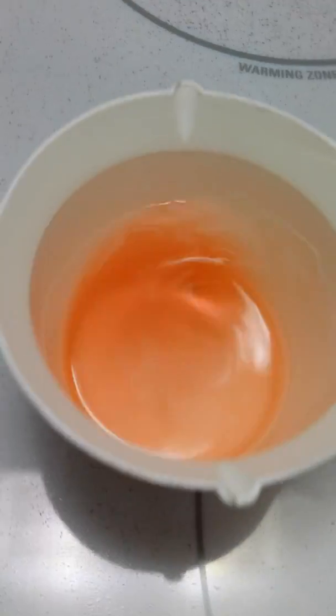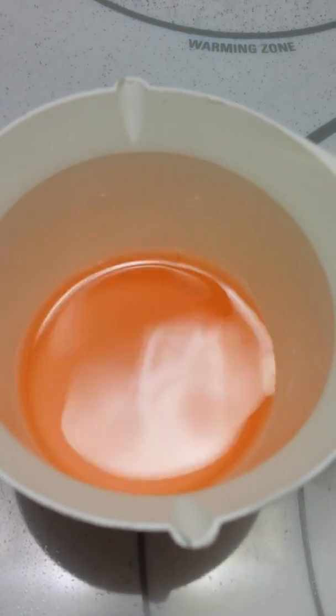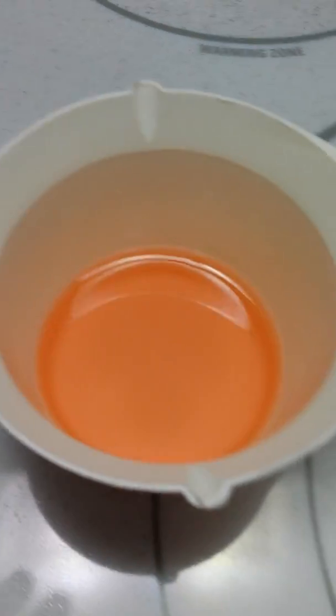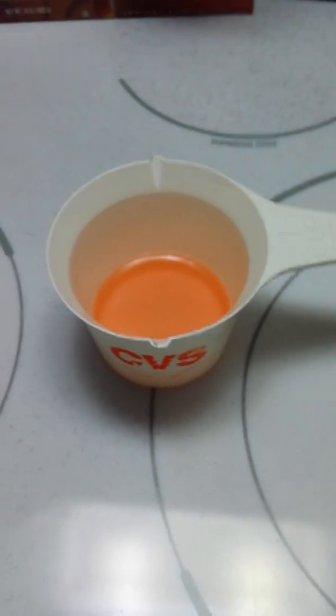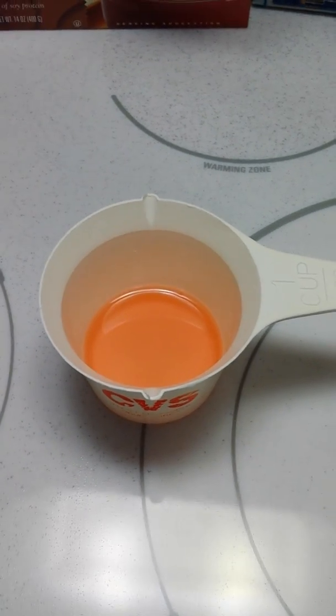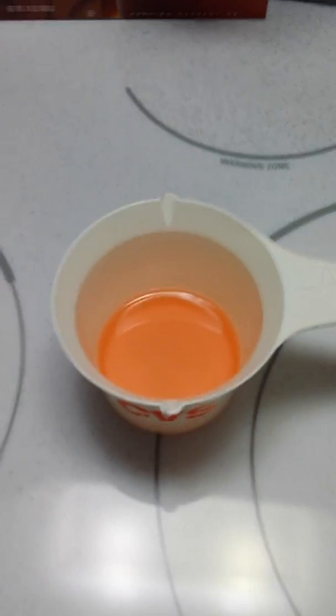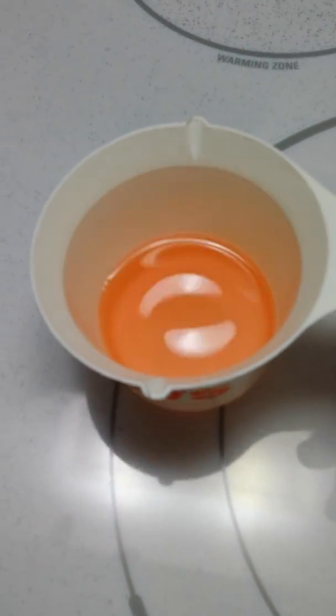So it seems to me that this is orange. It's nowhere near looking anything close to green. If anything it seems like the orange dye is stronger than the green. But it certainly doesn't look green. So if we had a 50/50 mix...